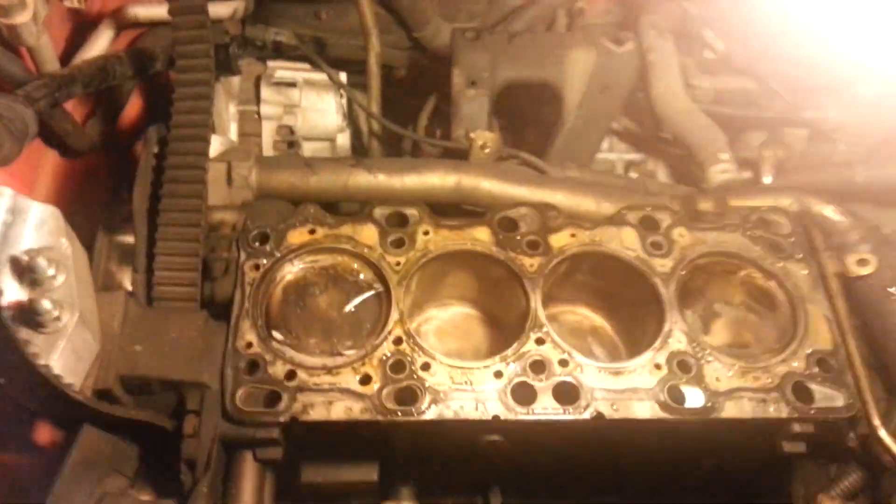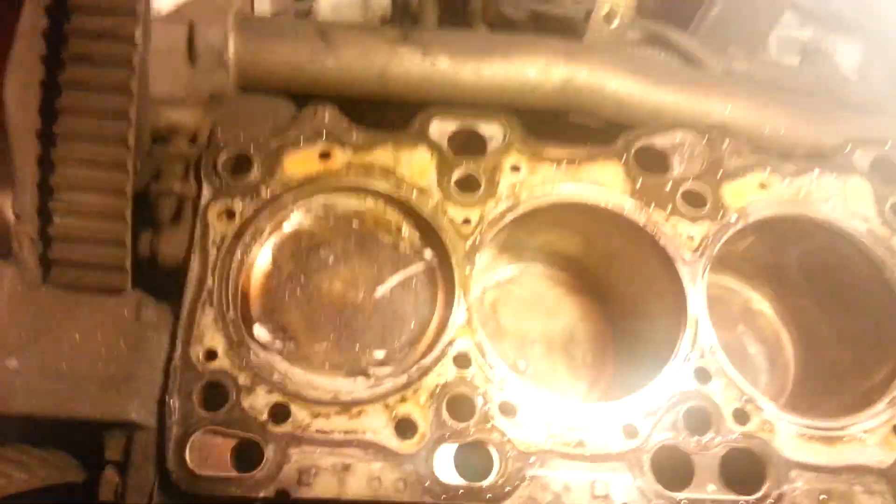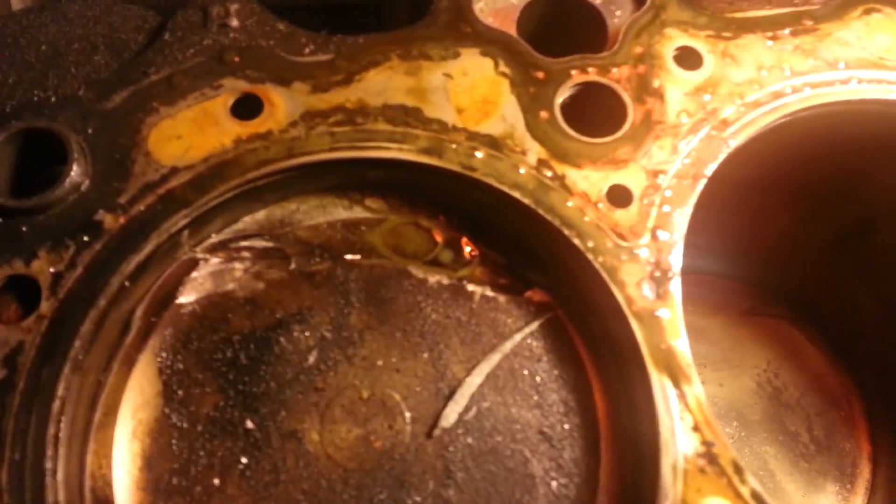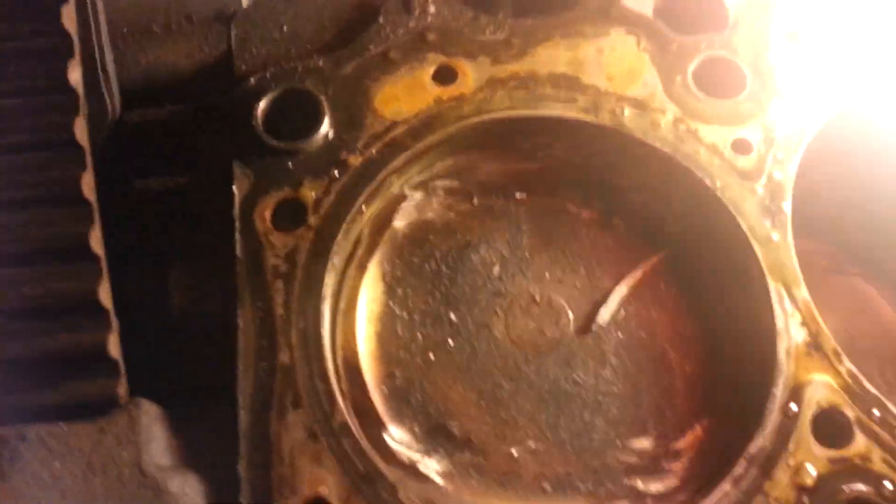Let's take a look and see. I see something bad right here already. Okay, that looks like a broken piston right there. Let's try to set this light down somehow — right there, oh yeah, that's a crack.